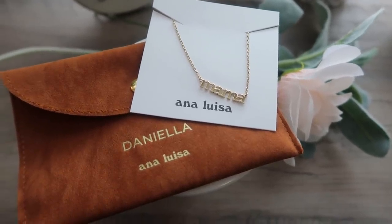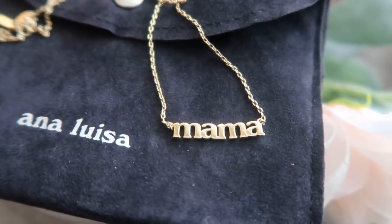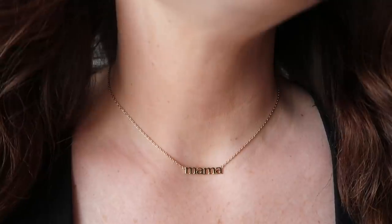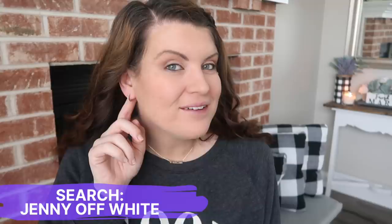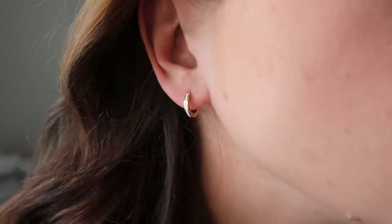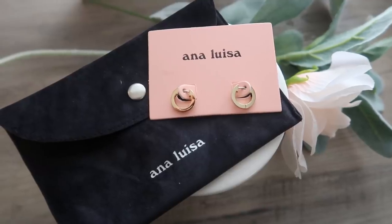I also like that their stuff is affordable — it starts at $39. First up is this mama necklace. Obviously with this being my first Mother's Day I had to pick this one up. I like the font, how understated it is, and also the clasp in the back because there are a couple different areas where you can clip it to make the necklace shorter or longer, which is nice for layering. Next up are these white and gold earrings — super simple and not heavy. These would make a really great gift from a bride to bridesmaids.